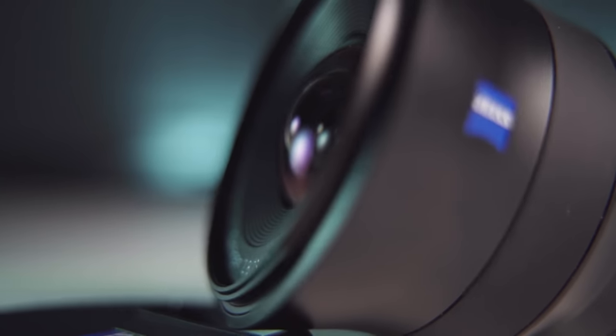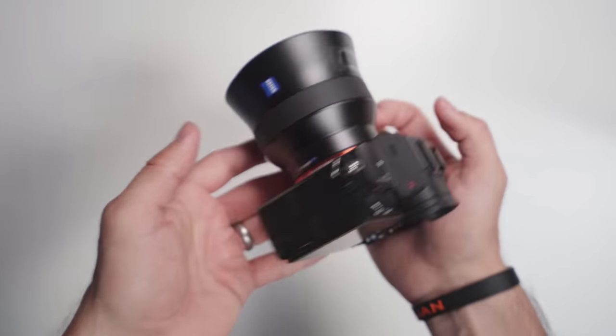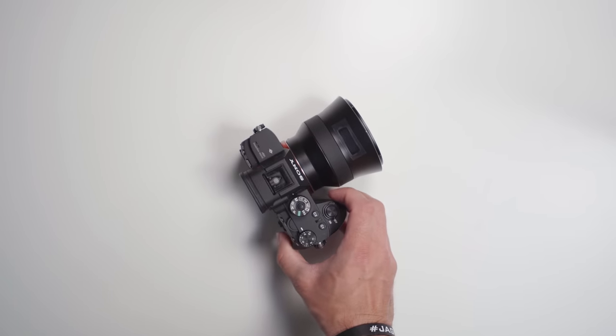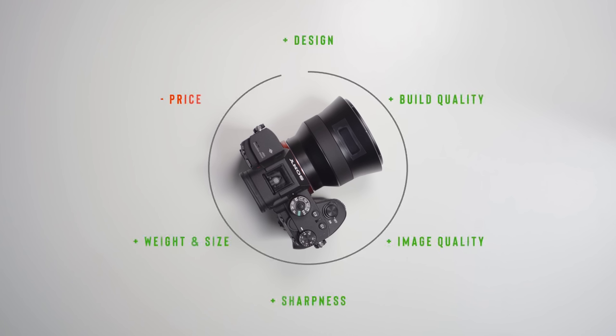This lens is mainly going to be aimed at those doing astrophotography, interior shots, landscape photography, and those kinds of things. But in my opinion, I do think there are some better options out there for a similar price that you could go for instead.